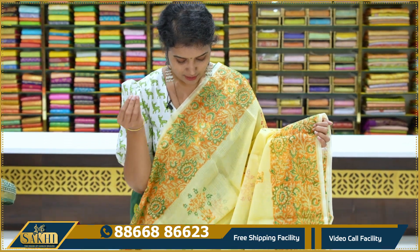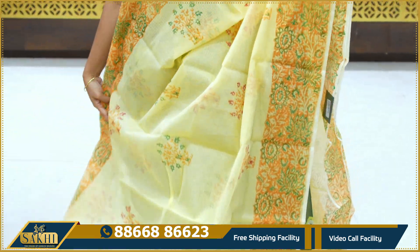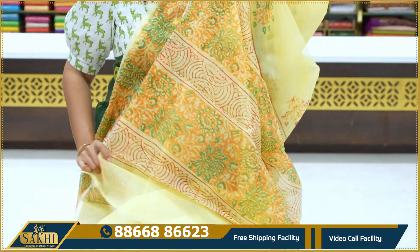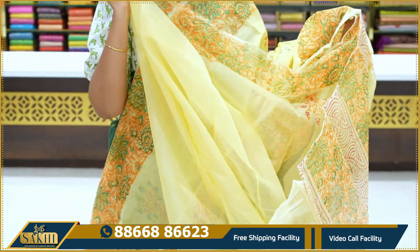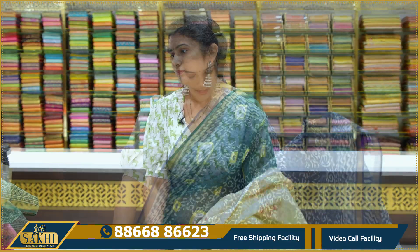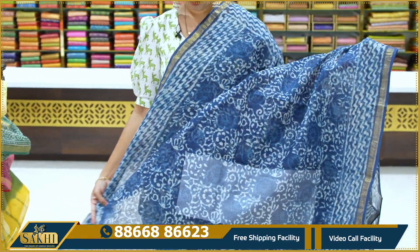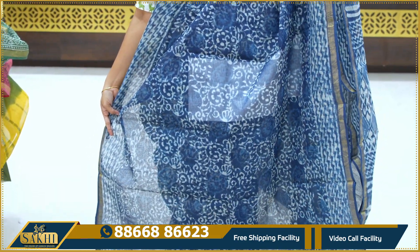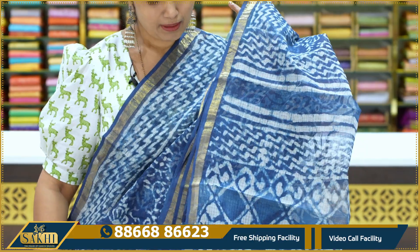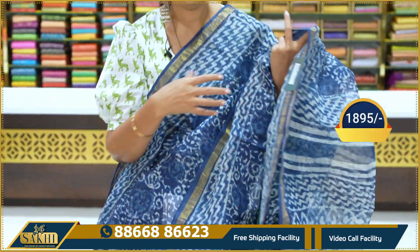Light yellow, very light yellow, orange and green border all over, plain blouse, price 745. Indigo, blue and blue color combination, sari with all over block print. Two sides borders with lehari or waves, zari borders with self blue blouse, price 1,895.